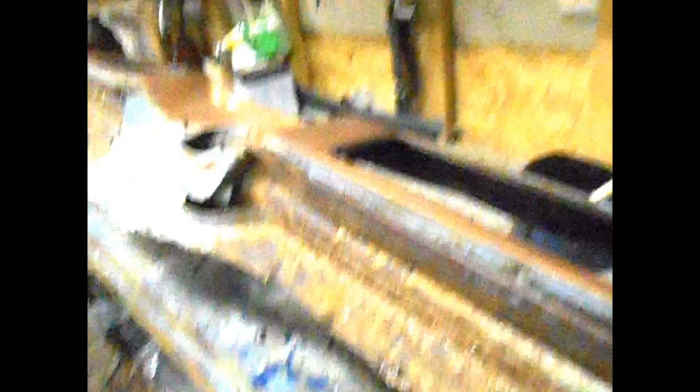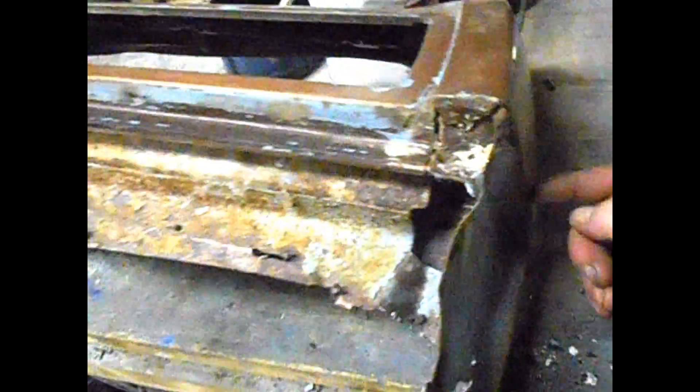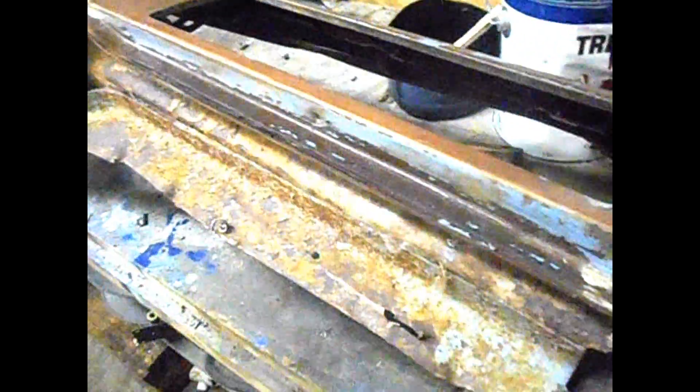So this is the taillight housing from the back of the other car. I'm going to have to cut this apart and graft it into the back of this one here. I'll show you that in a minute.